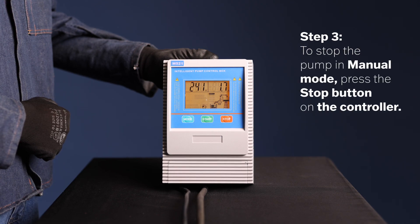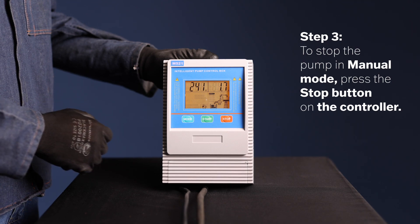Step 3. To stop the pump in manual mode, press the stop button on the controller. This will halt the pump's operation.